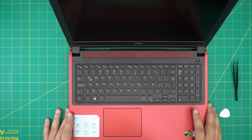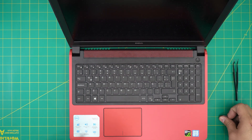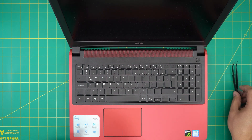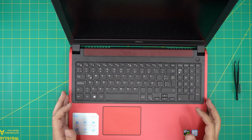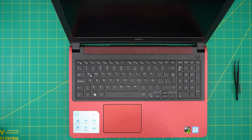And that's it — that's how you replace your keyboard for your Dell Inspiron 15 7000 series. I hope you guys liked this video and it helped you out. If you have any questions or requests, feel free to leave them in the video comments and I'll try to answer them as soon as I can. As always, thanks for watching and I'll see you guys in my next video.